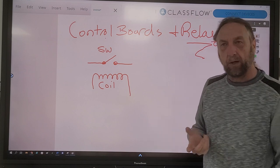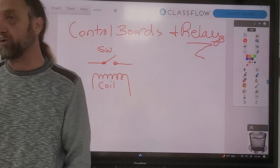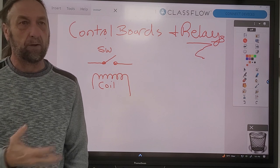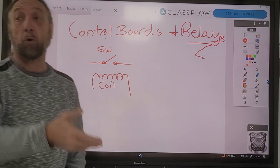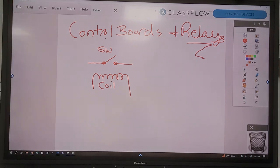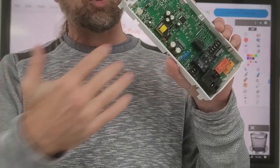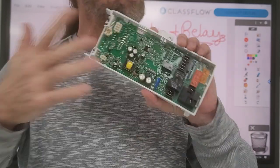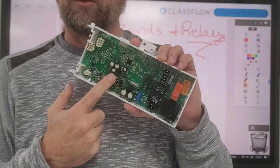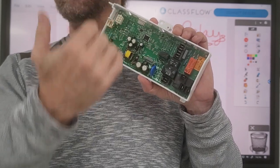One thing about relays - first of all, I have to have a way to control, let's say, a motor. I want to turn on the motor on the dryer. I have to have a switch that can handle the electrical current going through it in order for that motor to run, or the heating element on a dryer. Most computer boards like this have this little yellow thing here - this is called a transformer.